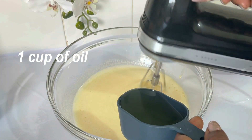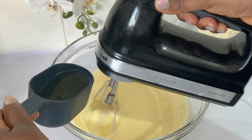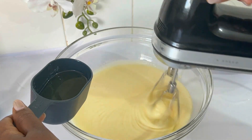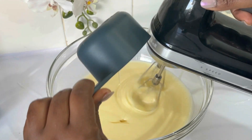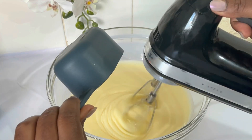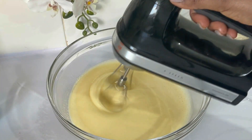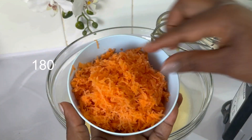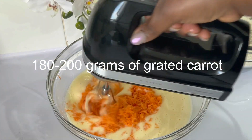After that we start adding oil. I like to add oil and mix at the same time at medium speed. I normally make cakes at medium speed, and I use all the ingredients at room temperature — very important to use all the ingredients at room temperature. After the oil, I mix that for one minute.